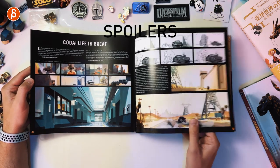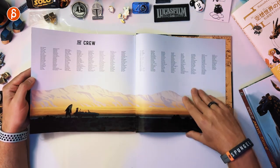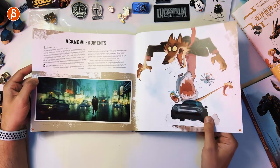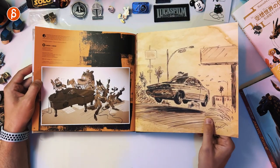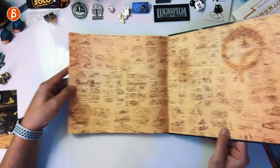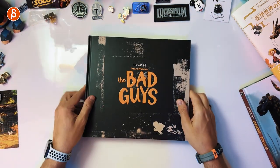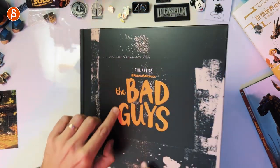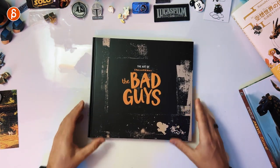We are at the end of the movie. I'm leaving all the spoiler warnings on and off. Here is the crew — acknowledgements. Cool sketches there, and back to the end. That is the end of the book. A beautiful front — you can see the details, the relief, the beveling. Very, very nice. Beautiful book, beautiful art.